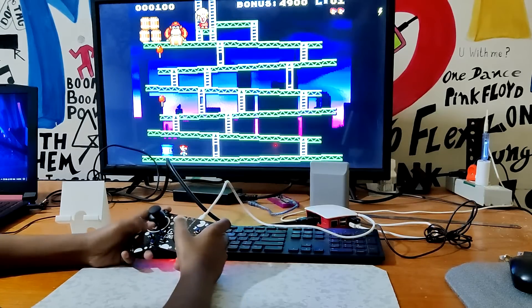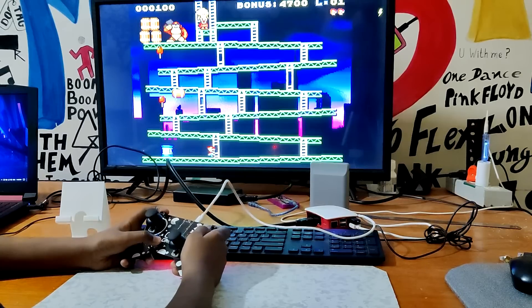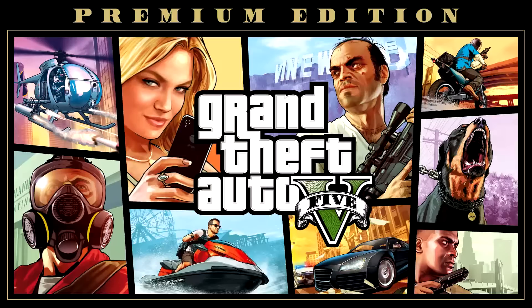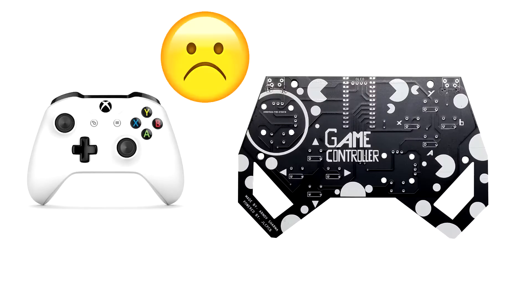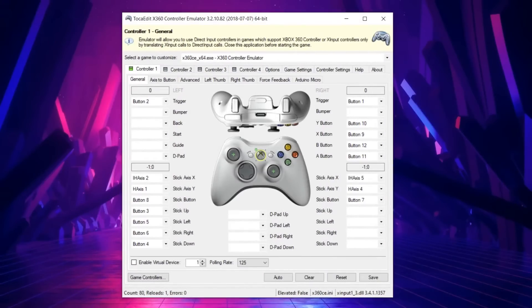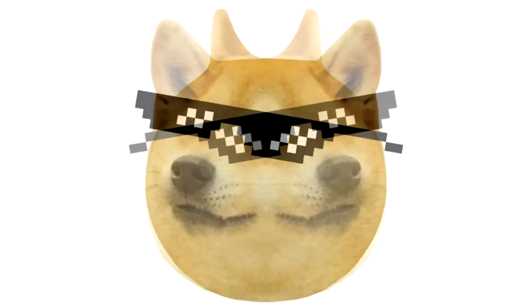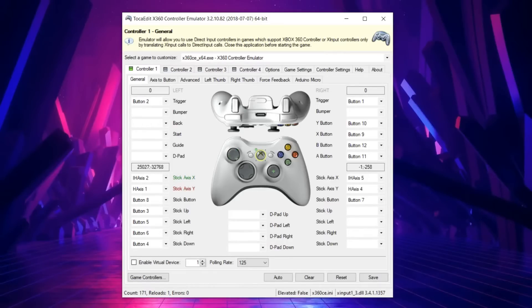And here's me playing Donkey Kong. Now I wanted to play GTA 5 with this controller, but unfortunately GTA 5 only supports the Xbox 360 controller, so this controller didn't work by default in GTA 5. But I found this awesome Xbox emulator, and because of that I was able to connect my DIY controller with GTA 5 without any hassle.